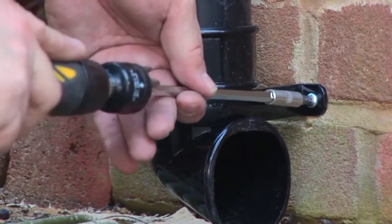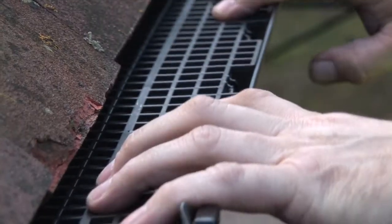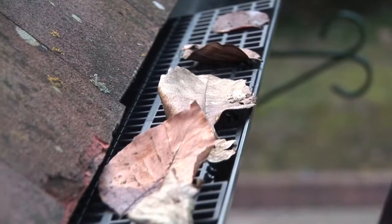Finally, fit a shoe at the end of the downpipe. To stop the build up of leaves, fit gutter and outlet guards.